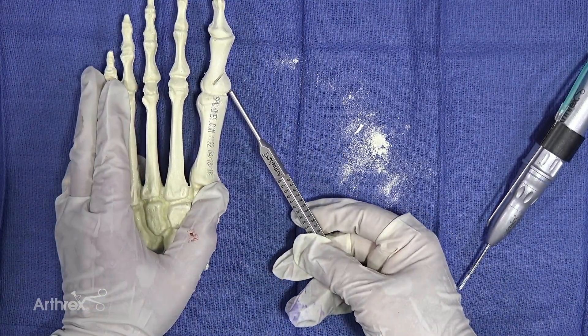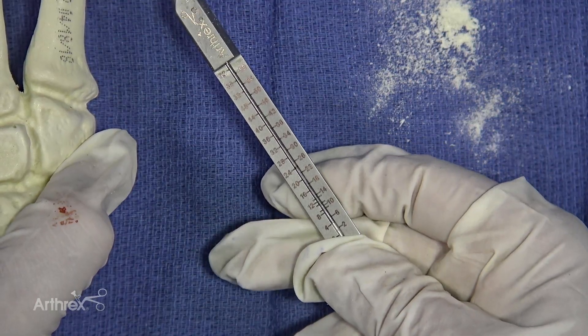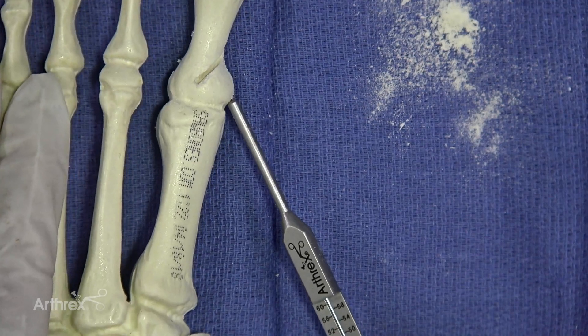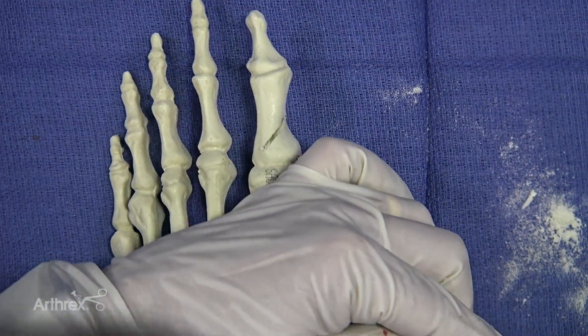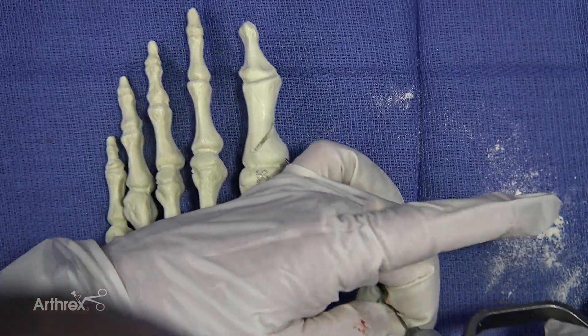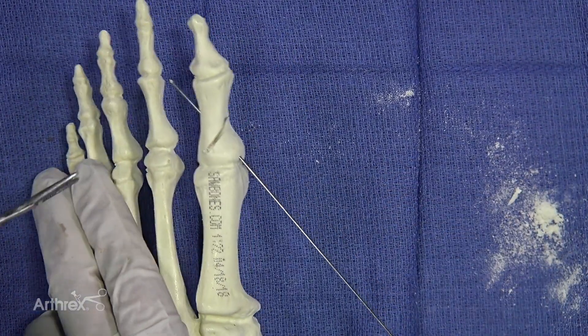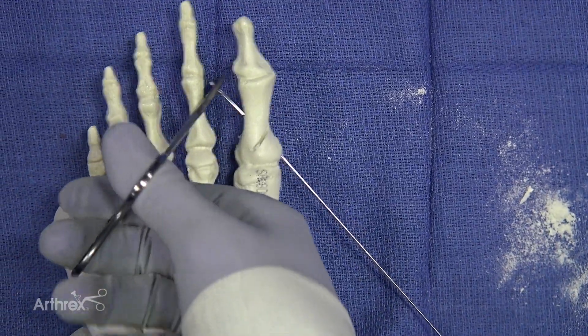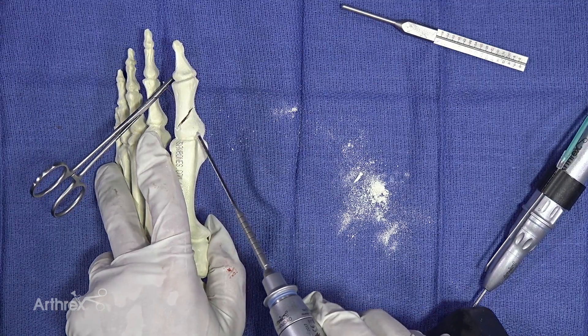At this point you could measure 24 — you're measuring a 24. You could maybe go a little bit shorter to a 22. Bring it out the other end and then go ahead and drill it.